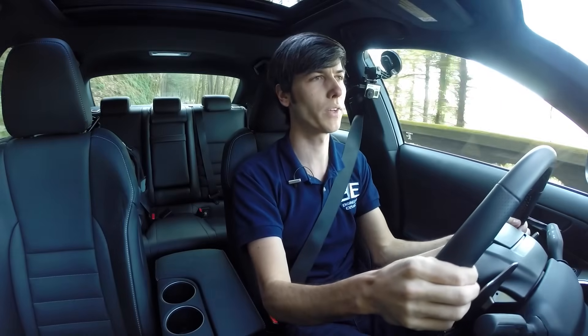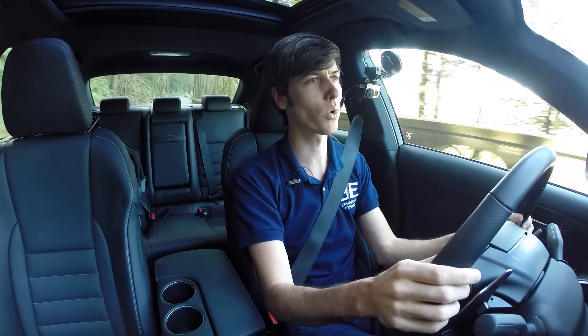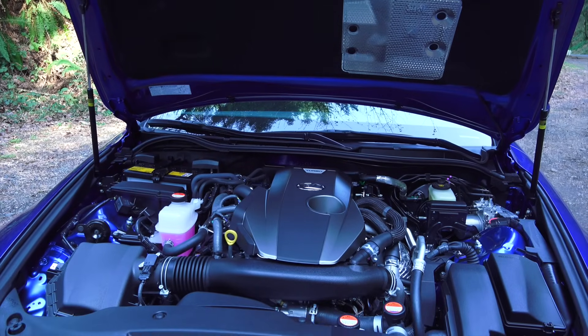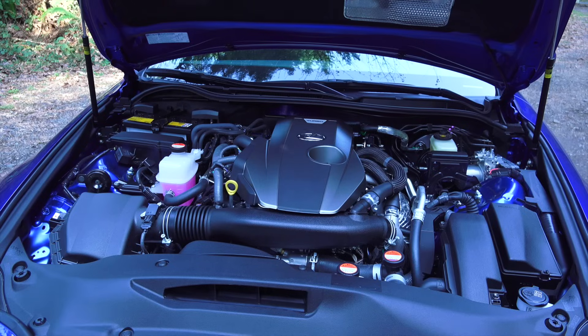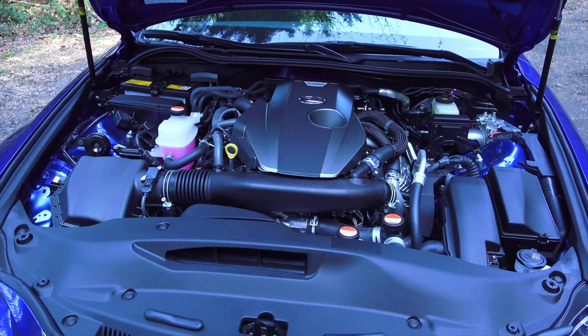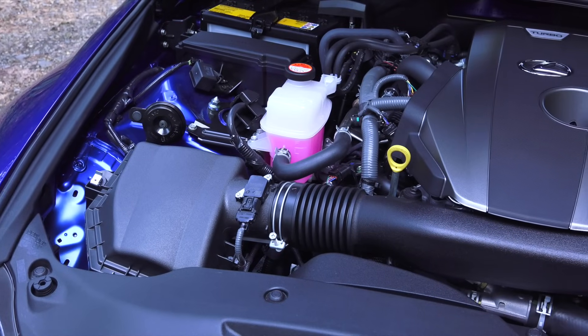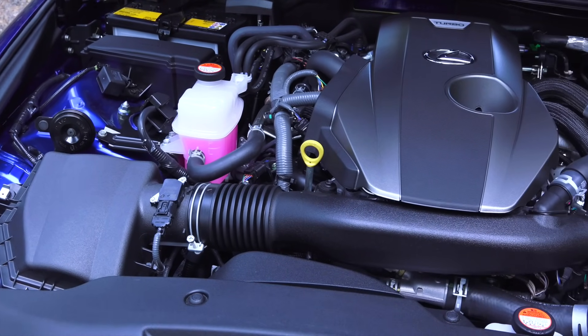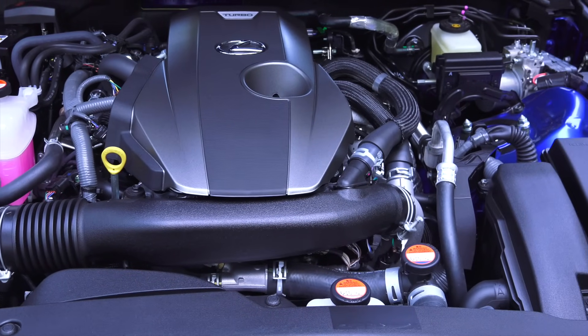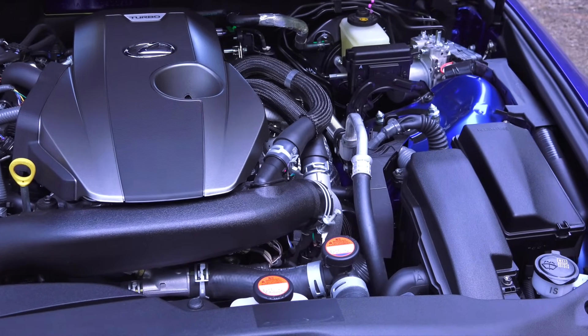The major change from the 250 to the 200T is of course the engine. So instead of the 2.5-liter V6, it now has an inline four-cylinder, two liters, and it's turbocharged rather than naturally aspirated. The new engine produces 241 horsepower versus 204, and 258 pound-feet of torque from just 1,650 RPM, so a lot of torque very early on.